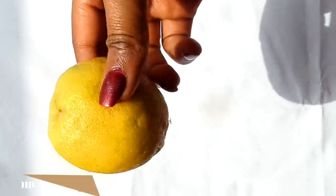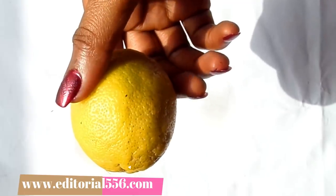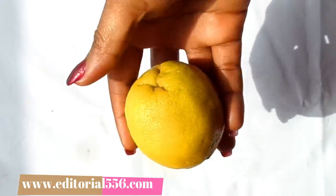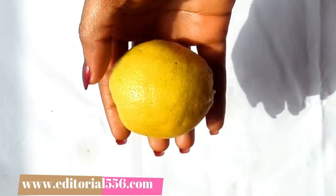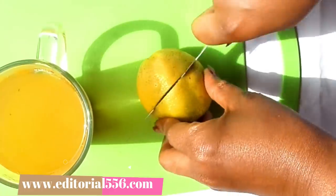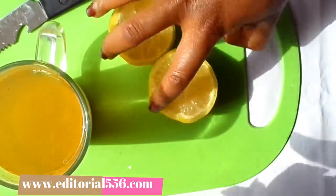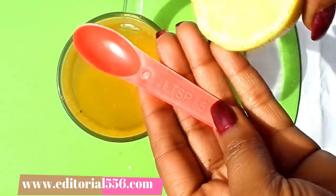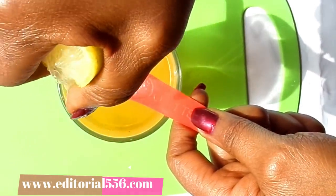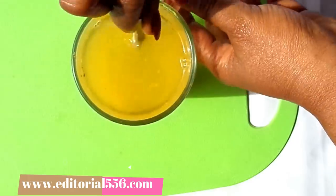The next ingredient is lemon. Lemon is an excellent rich source of vitamin C and contains pectic fiber which is beneficial for colon health and serves as a powerful antibacterial. Drinking warm lemon helps remove accumulated belly fat and reduces general body weight. I'm going to cut the lemon and squeeze in one teaspoon of lemon juice.